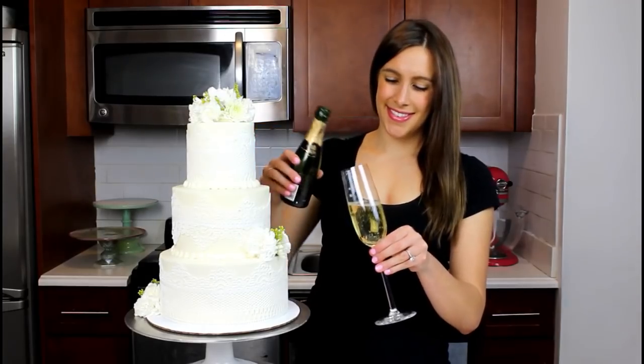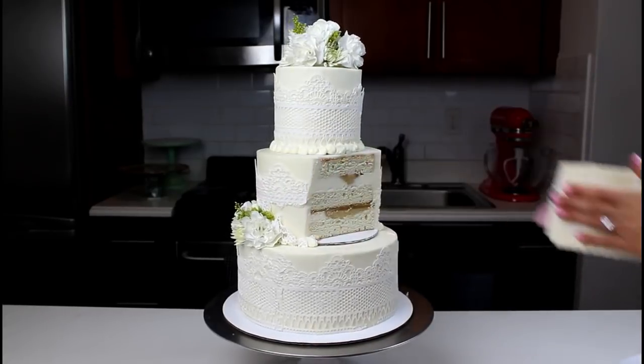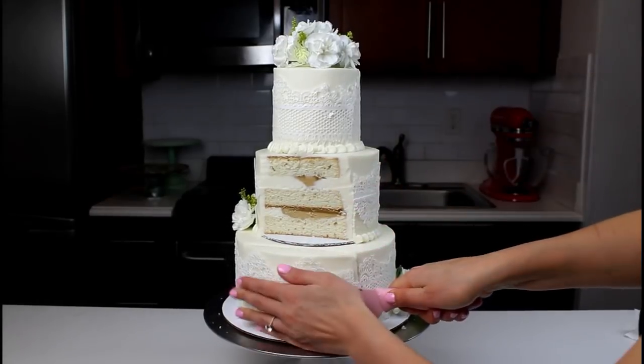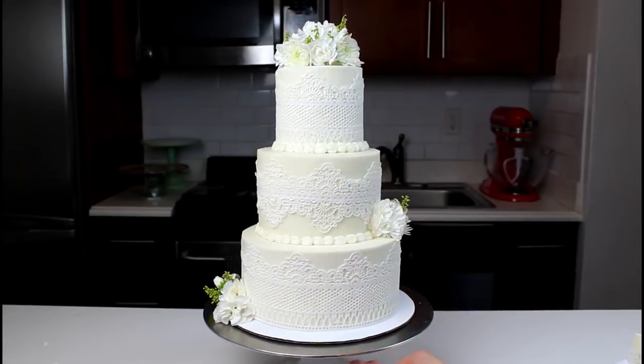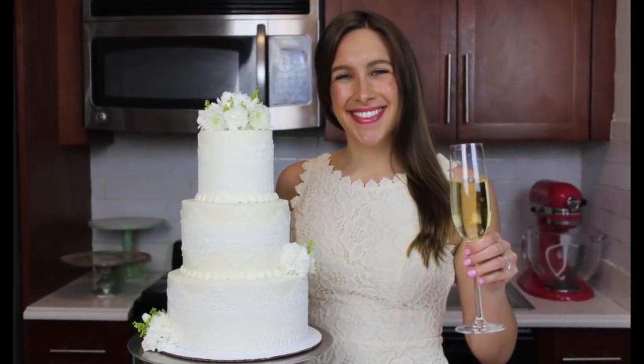I also had a little celebration in my kitchen once I finished the cake, and I wanted to cut in to show you guys all the different tiers that we made. If you guys enjoyed this video, be sure to click the like and subscribe buttons below. If you have any questions about wedding cakes, my wedding, or Bridal Garden NYC, feel free to leave them in the comment section below.